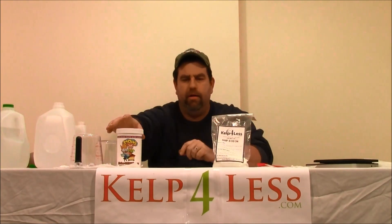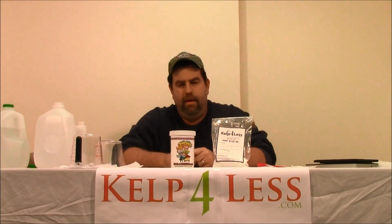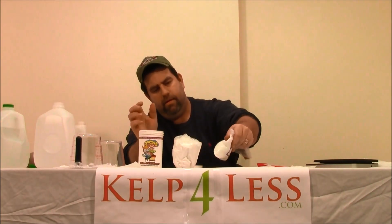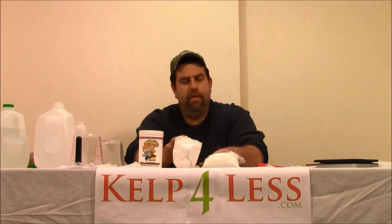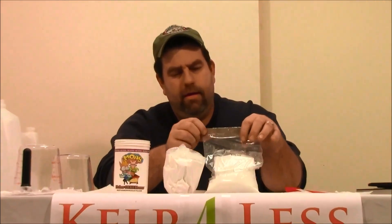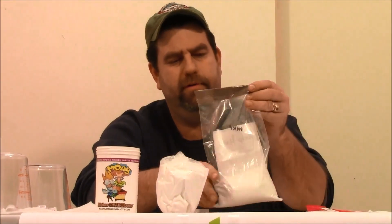This product is very comparable to other products on the market that have the same ingredient, and these products really do a good job. We like to keep our farmers happy — we're happy farmers — and that's why we send a lot of this product out there.